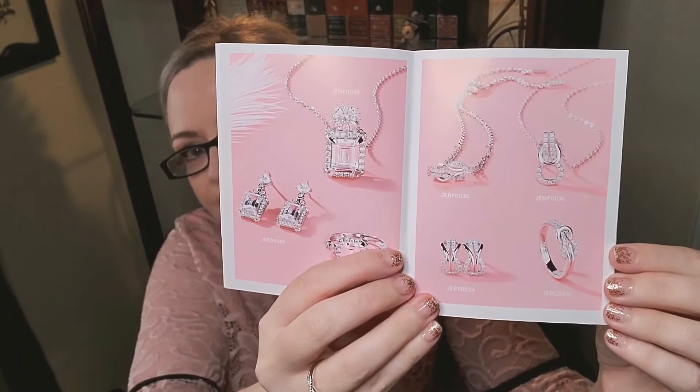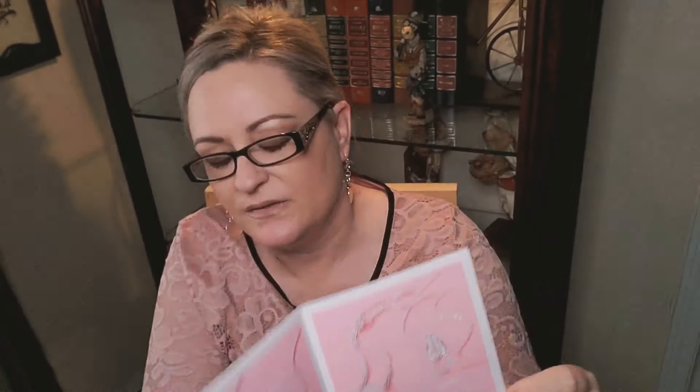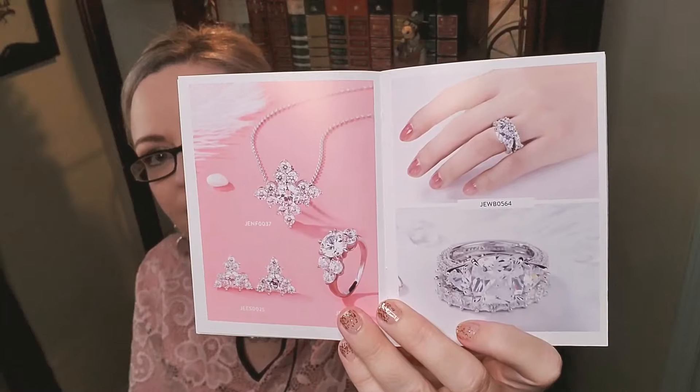They show some other sets too — their jewelry pieces are absolutely beautiful. I like that wedding ring set, it's really pretty.